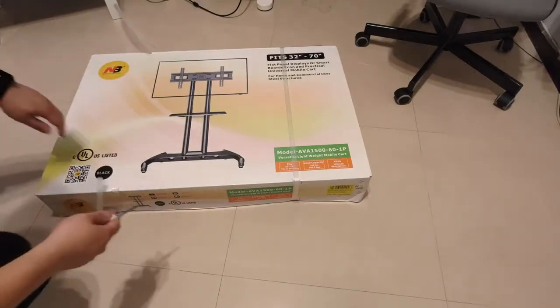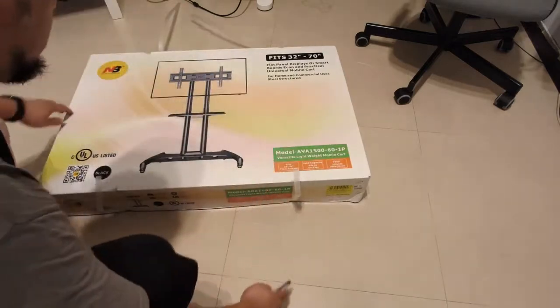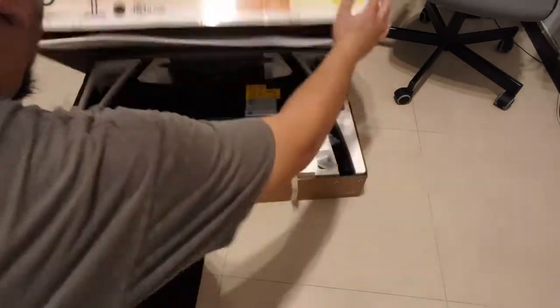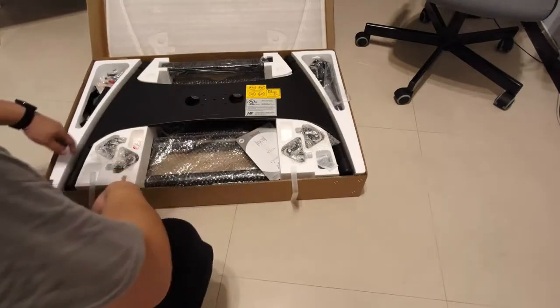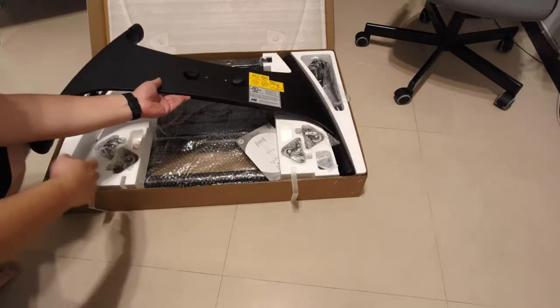It is a really big box. I waited a few days for it — usually local or online stores will do same-day or next-day shipping, but for this one it took a little while because it's too large, and we're in the COVID-19 period right now.